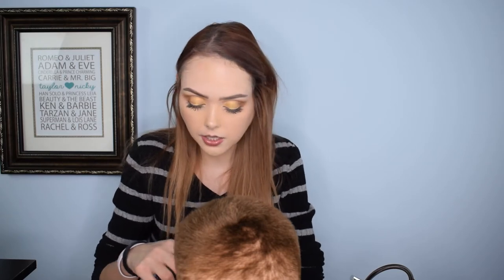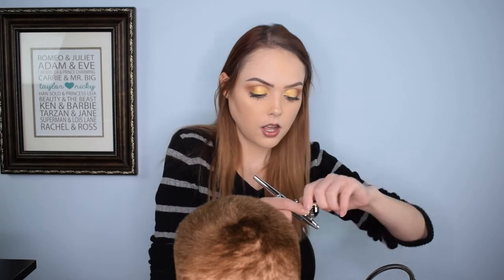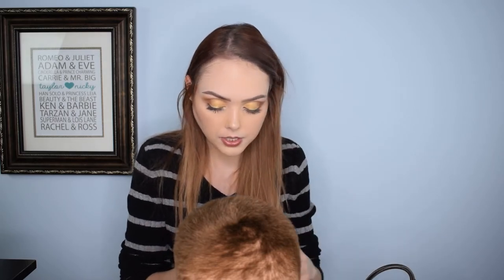Without further ado, we're just gonna jump right into this. I do have a nice little airbrush right here — it's a relatively inexpensive one. I got it about a year and a half ago and like I said I haven't worked a ton with it, but I've worked with airbrushes in the past so I'm hoping we can make it happen. I'm just going to start off with white.